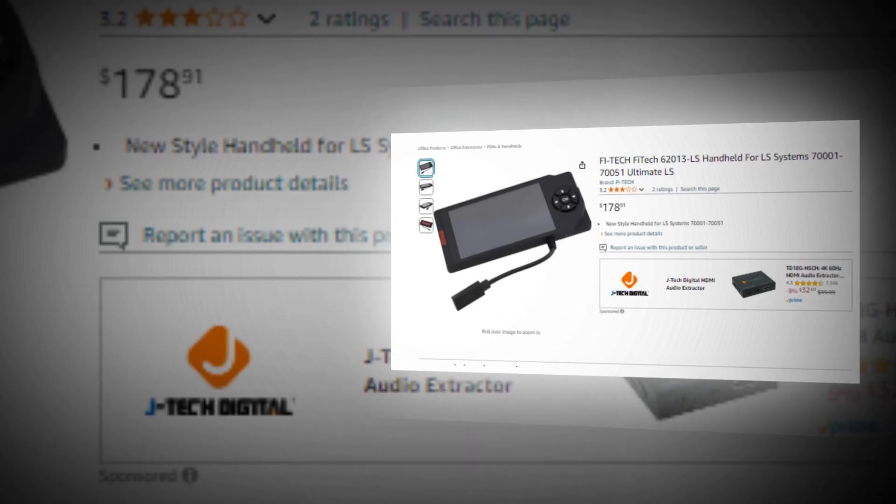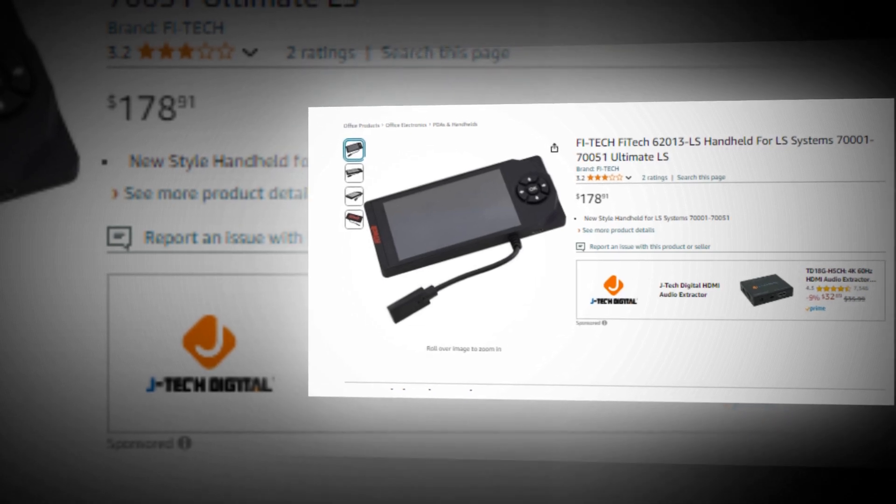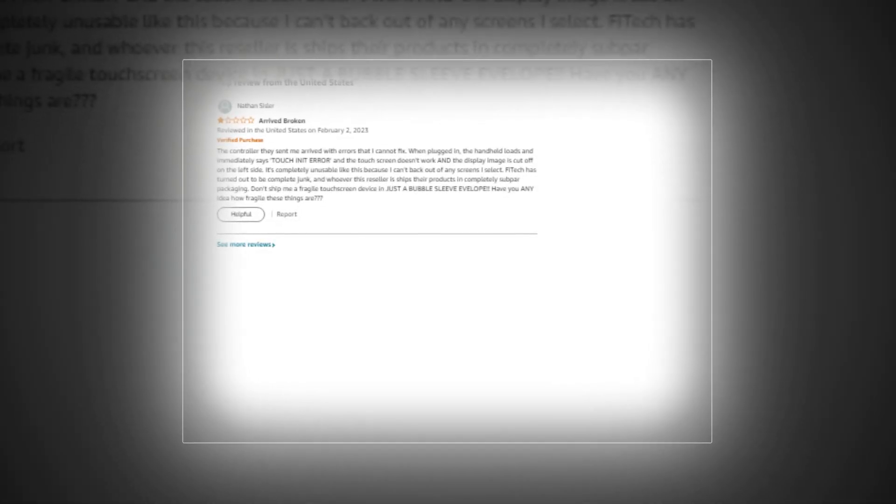Hi, welcome to our YouTube channel. Today we will discuss the Phytek 62013 LS handheld for LS systems 700001 to 70051 Ultimate LS on Amazon.